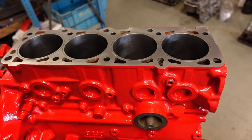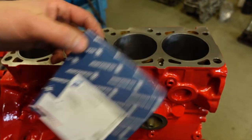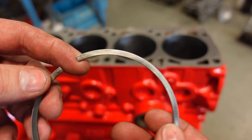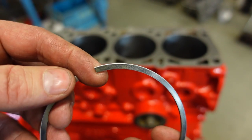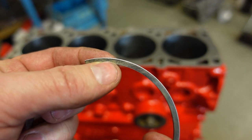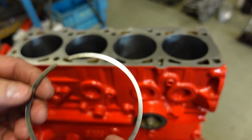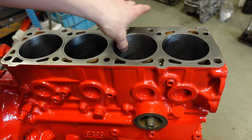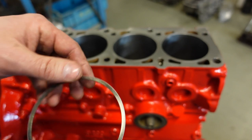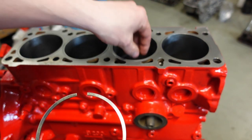Time for piston rings. I bought this set of Kolbenschmidt rings - never used them before. One thing to notice is that the edge of the ring has a lighter material area - these rings are chrome-plated. If you have too rough a surface in the cylinders and haven't properly plateaued them, the chrome plating will just tear apart when you start the engine. You really have to finish the honing properly when using chrome rings.